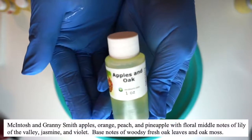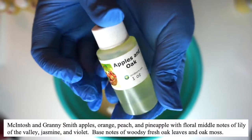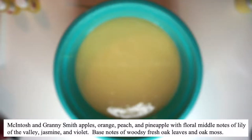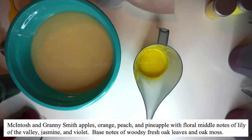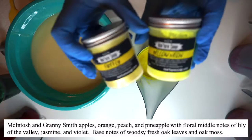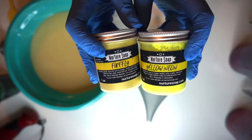So our fragrance oil that we're going to be using is Apples and Oak from Beatrice Garden Candles. The colorants that I'm using — the yellows — are going to be from Nurture Soap. We have Firefly and Yellow Neon.